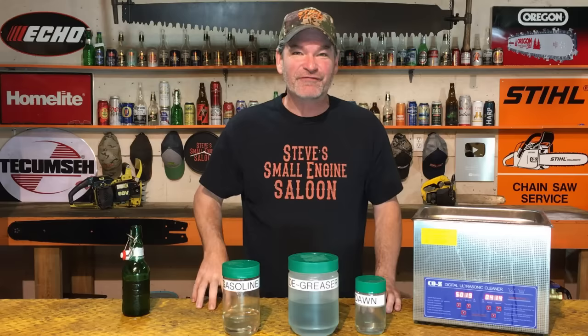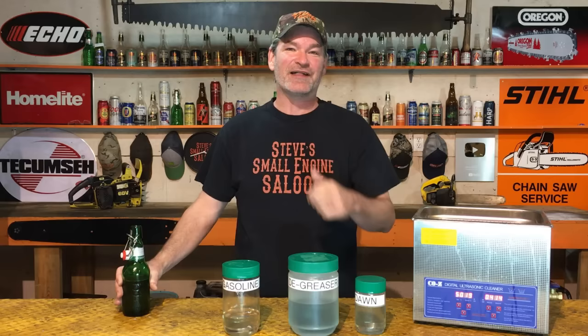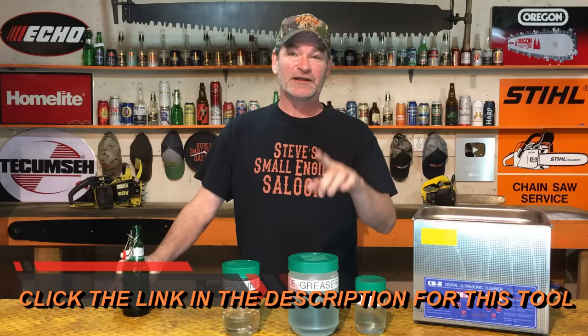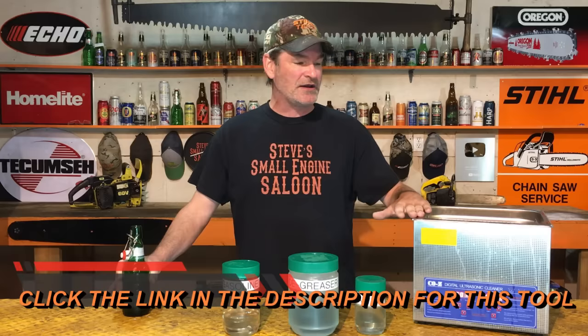I hope you guys liked that tip and maybe I saved you some money. Leave a comment down below and tell me what you use in your ultrasonic cleaner. Give me a thumbs up and subscribe if you haven't already. If you want to see this exact ultrasonic cleaner that I use, there's a link in the description — click that and you can see all the specs. These things are not very expensive and they're absolutely worth having. Until the next video, Steve out.